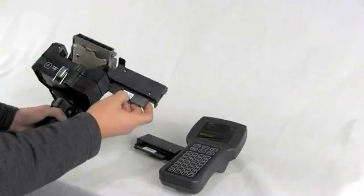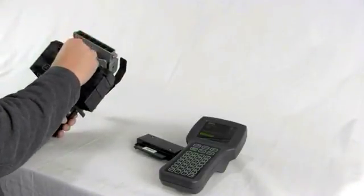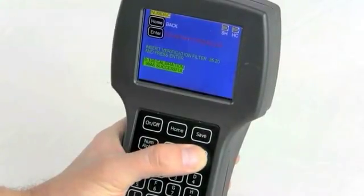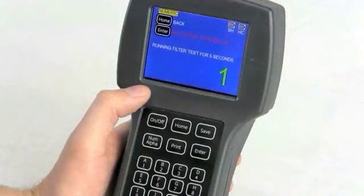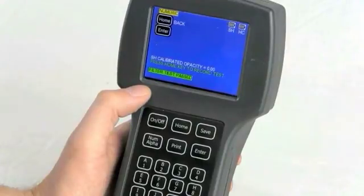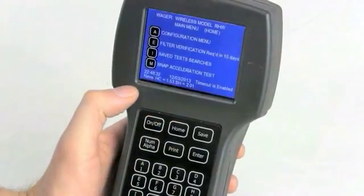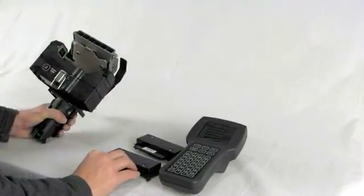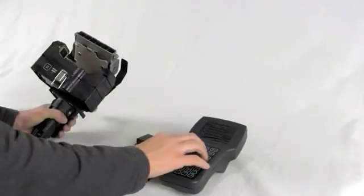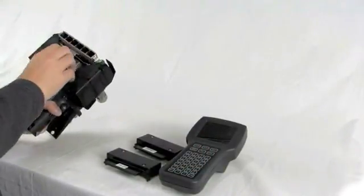Note filter numbers might be different than shown. Once the test filter is securely in place, press the enter button. If the test passed, press the home button and save the filter verification and return to the main menu. Remove the test filter and turn the power off on the sensor head and on the control unit. Latch the sensor head once again.